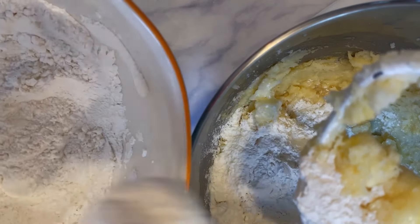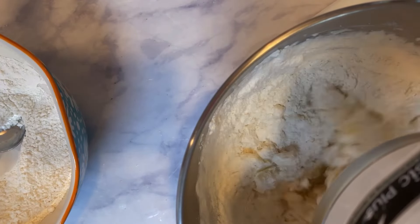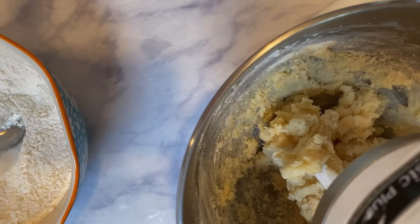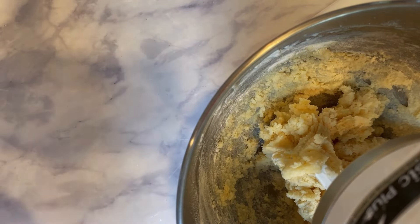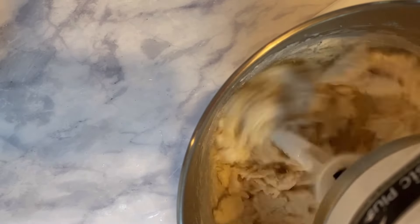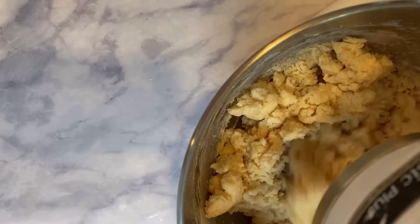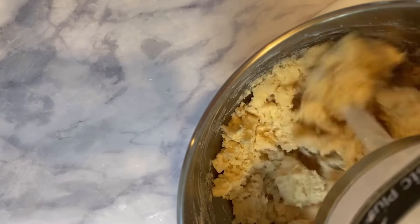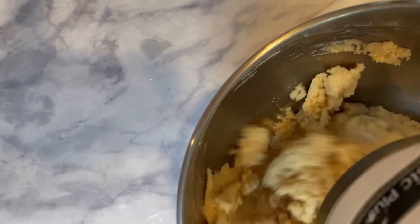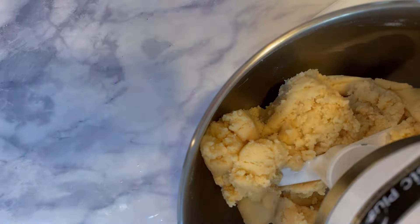Now I'm adding in the dry ingredients: three cups of all-purpose flour. A lot of people ask about grams — it's about 284 grams if you prefer. I just do the scoop and level method. Then you're going to add two teaspoons of baking powder. Mix the dry ingredients in a medium-sized bowl first, then mix them into your sugar cookie dough a little bit at a time.